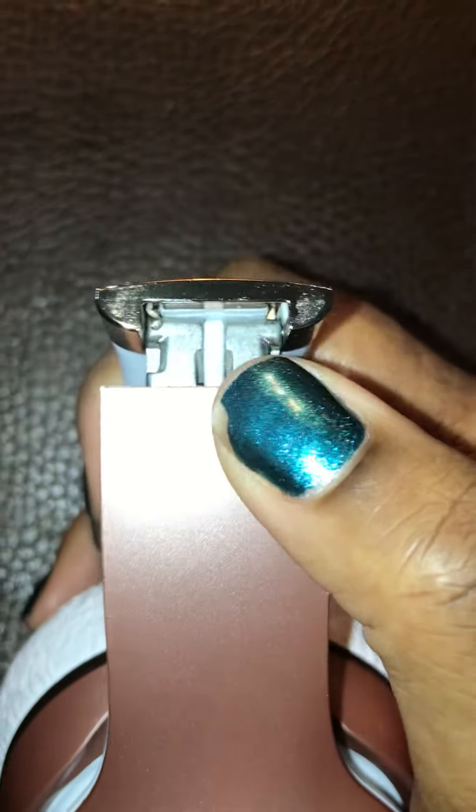I was looking and you see that part right there? On the other one, when I open and close it, it snaps from this. And this one was loose. I tried to tighten it a little bit, and I could tell when I moved it — it was done. And it just snapped off.